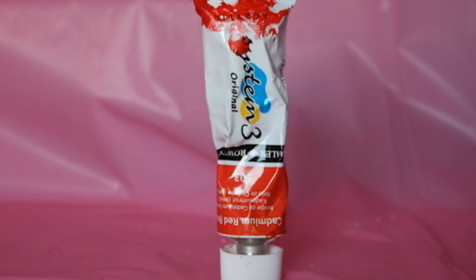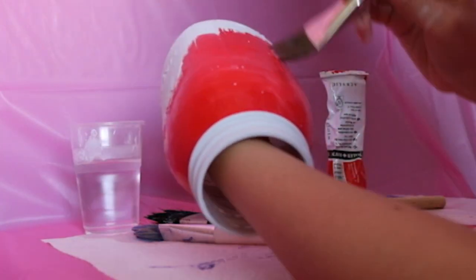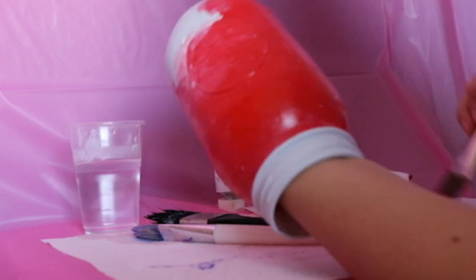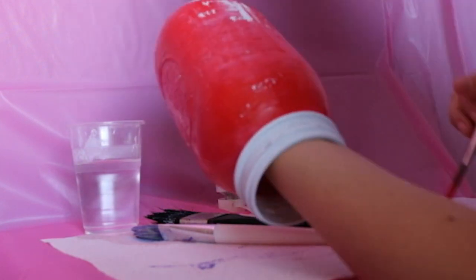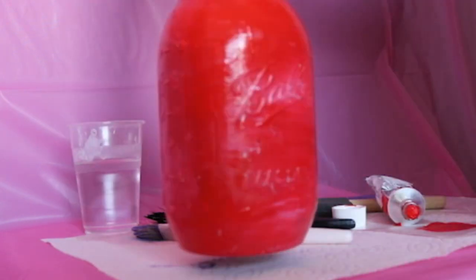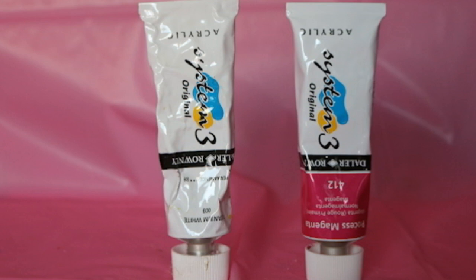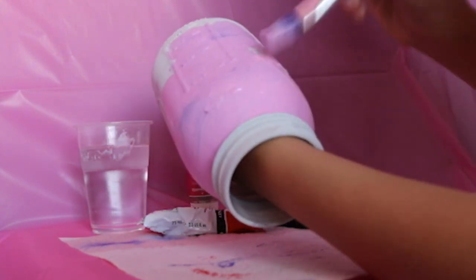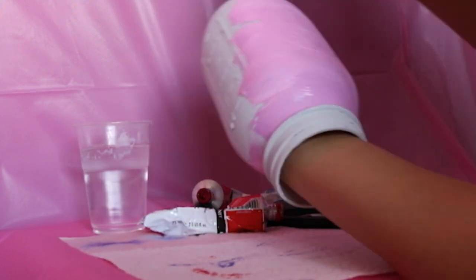For our second jar we're going to use just red acrylic paint. For the last jar I wanted it to be pink — I'm going to mix magenta and white to get my pink color. Before moving on to the third jar, make sure your brushes are clean. As you can see, I did not clean my brush well and some purple paint mixed in with my pink color.